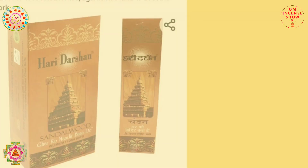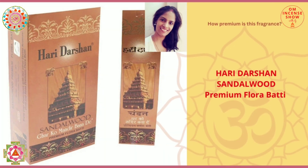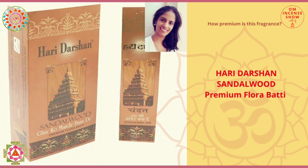In today's episode, let's check out Haridarshan Gold Sandalwood. Namaste everyone and welcome to Aum Incense Show with DJ, a show that helps you increase your incense quotient. If you are an incense enthusiast, consider subscribing.